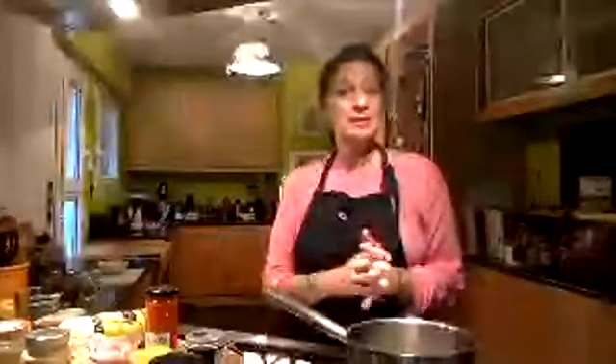I will be answering all of the chat questions as soon as I'm done. That's a logistical issue because my computer is a little bit far away from me, so I can't go back and forth very easily. I'm in my home kitchen in Athens. Welcome, thank you for tuning in.